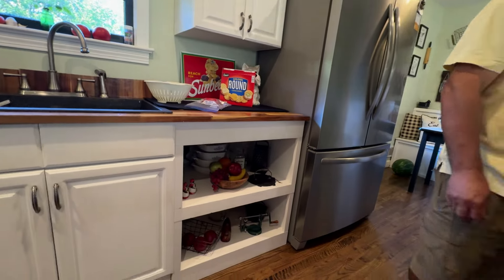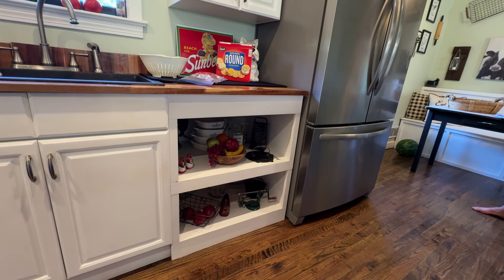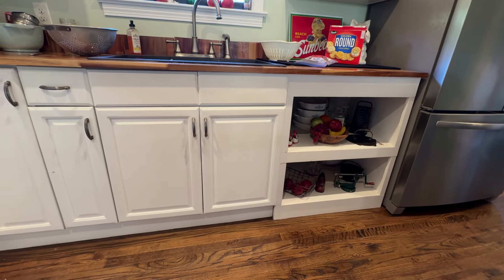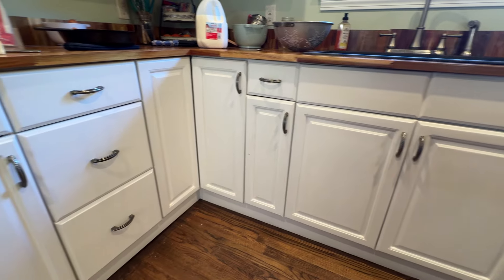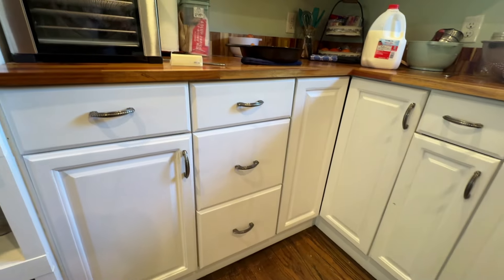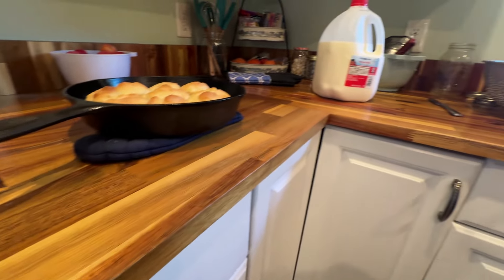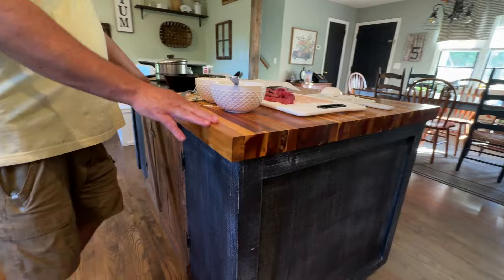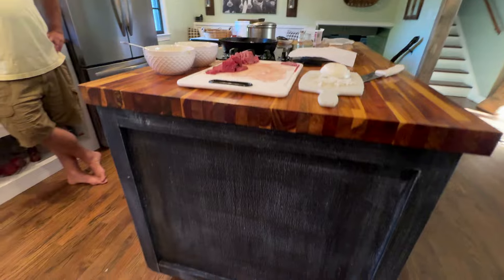We have another little built-in area here. We took the dishwasher out — we wash our dishes by hand here, which is definitely cost-efficient. We replaced all the countertops with a wooden countertop, the block style, which I love. And the island here that we're cooking on, hubby made this — he built it.